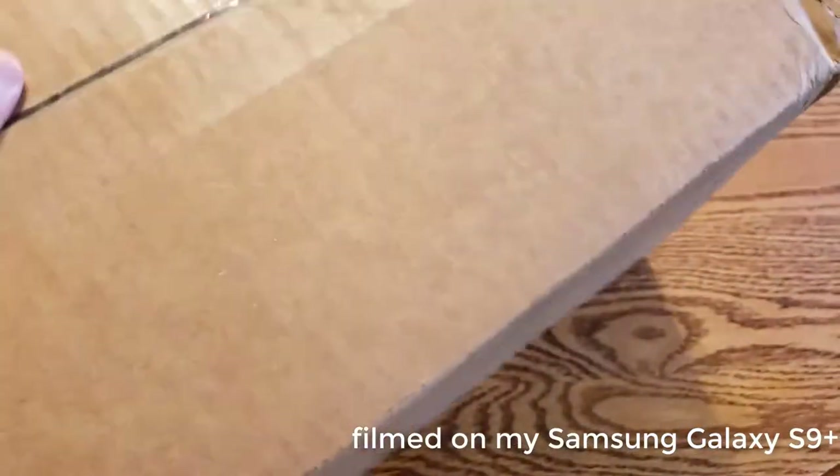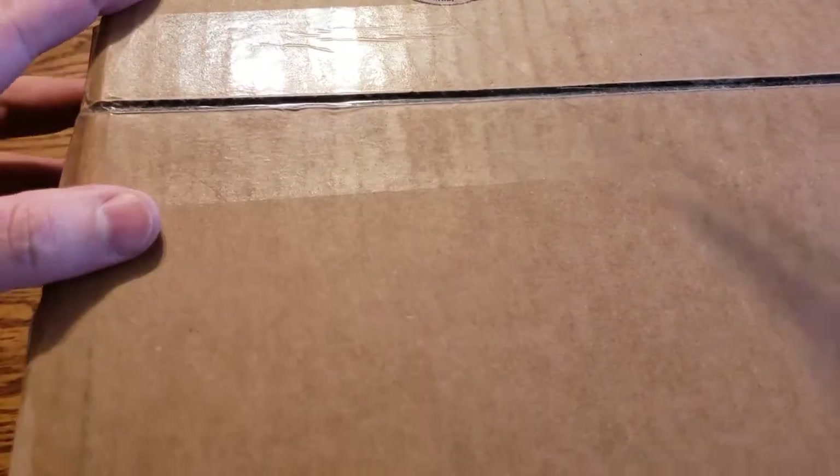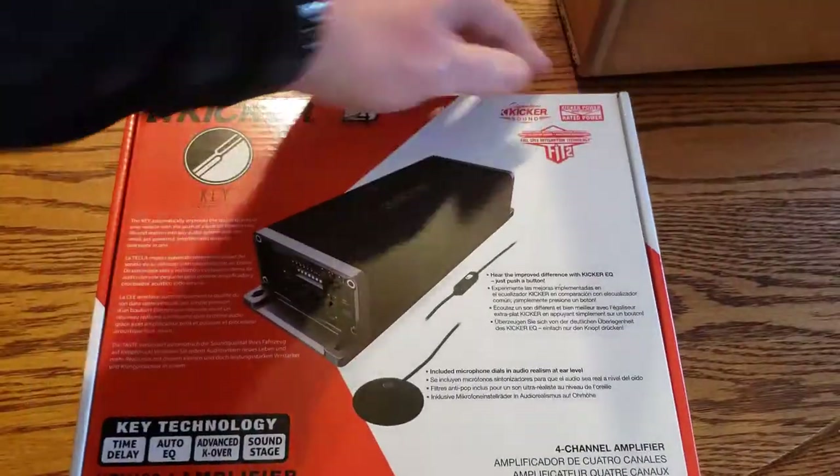I got in a new Kicker KEY amplifier, new for this year. Got it from Amazon for 200 bucks. Comes in a nice plain box — I'll have a link in the description. It's a fairly small device, here is the actual packaging.